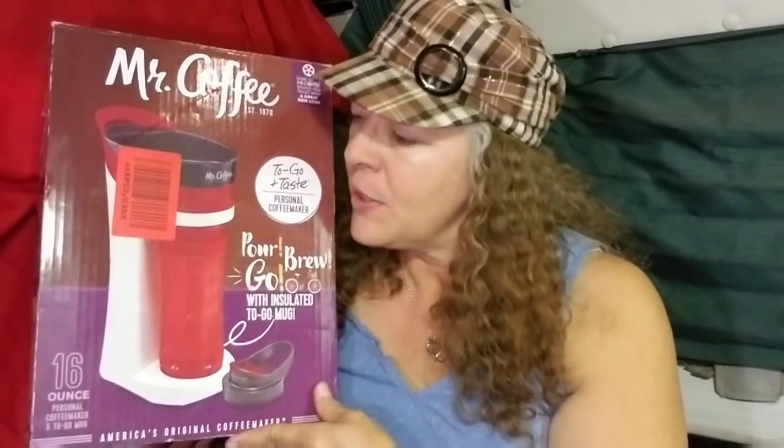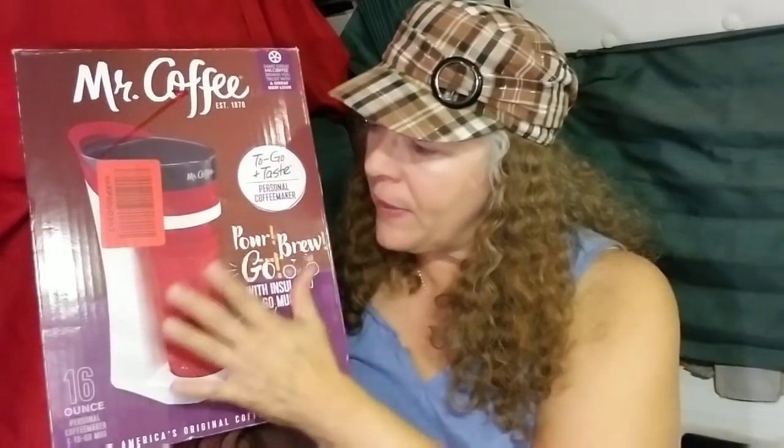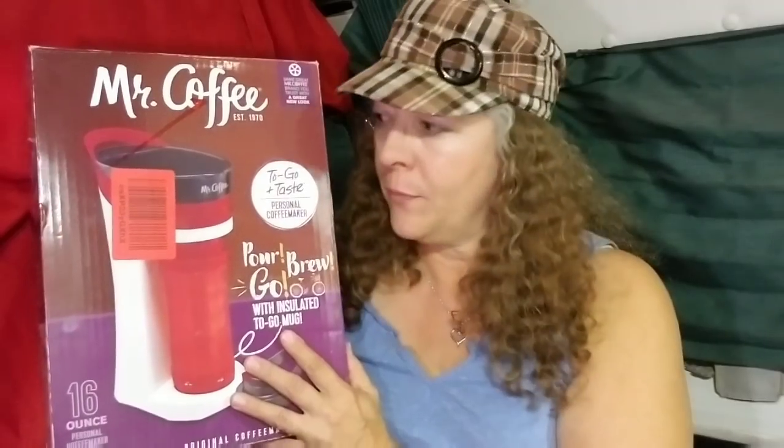This has nothing breakable or fragile, which I don't have to worry about. The other great thing about this Mr. Coffee specifically is that it has a 16-ounce mug.